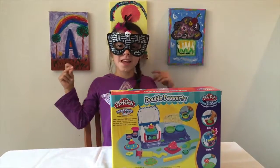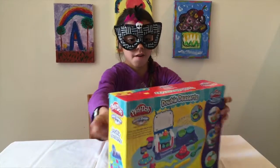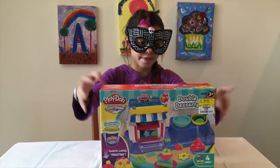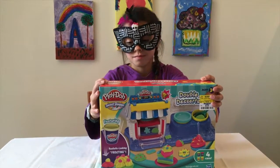Hey guys, this is Fun Play All Day. Today we are going to be playing with a double desserts sweet shop. Let's play now!